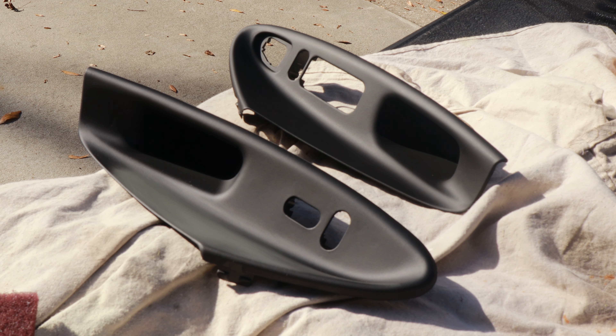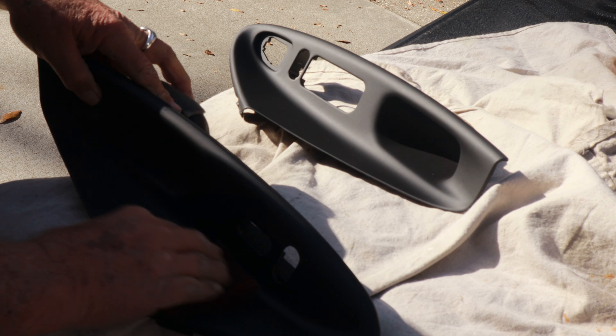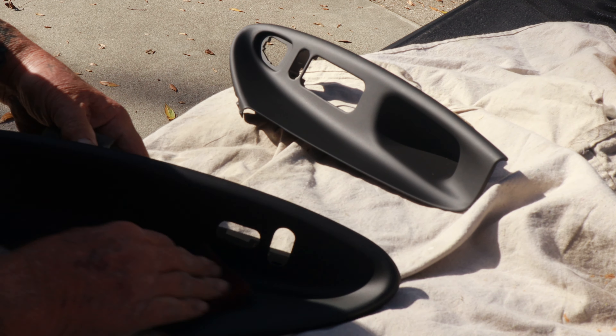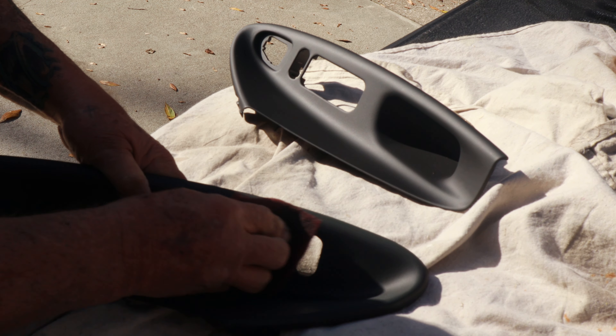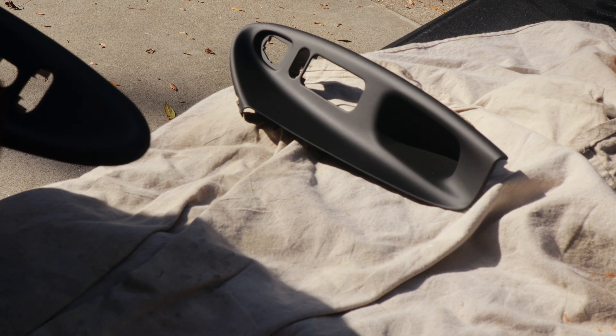I'm taking a little scotch pad, just scuffing these things up because they have been painted. You just have to make sure that you've got enough sand marks — scratch etching, whatever you want to call it — so that the next paint you're going to use is going to stick.